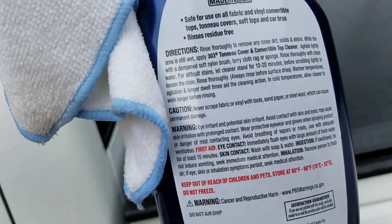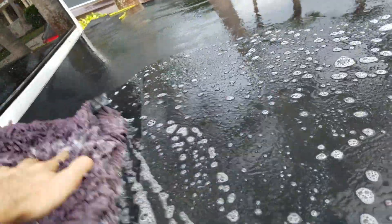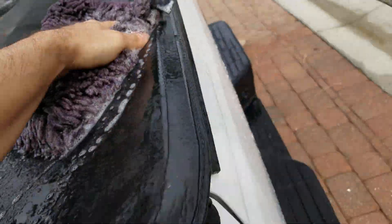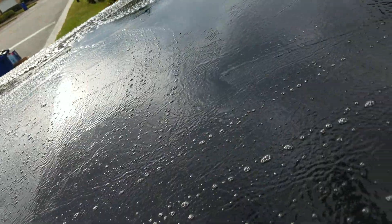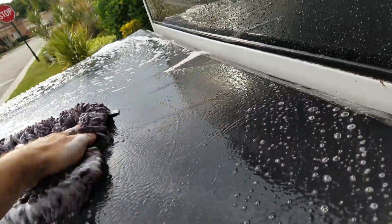How to clean your tunnel cover. This stuff works pretty good — link it in the description. Basically a day after I try to clean this tarp because it's all moldy. You know you got the landscape people trying to put a hole in it because it's condo land. They say not to use harsh cleaners, but...